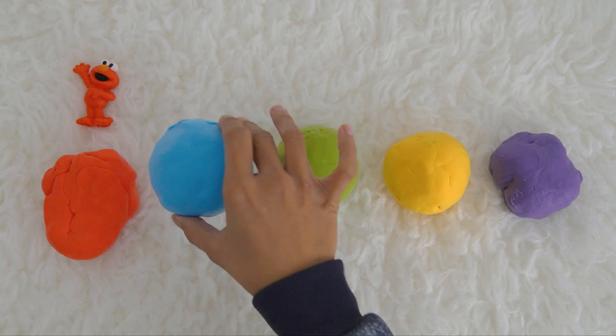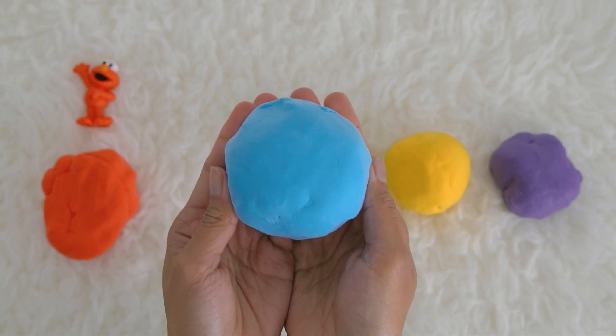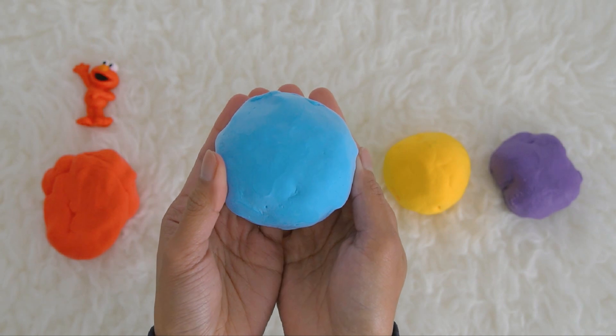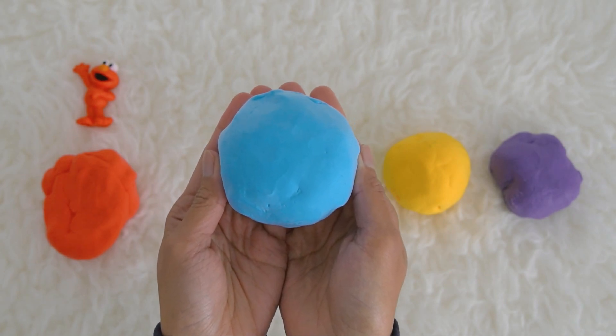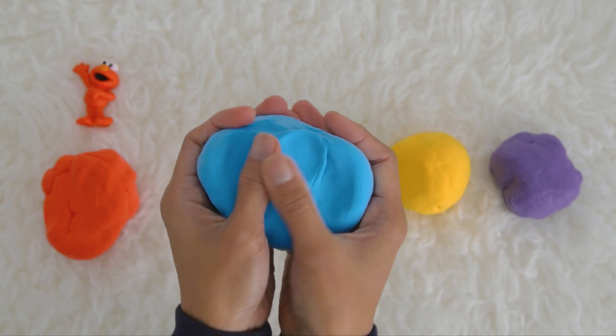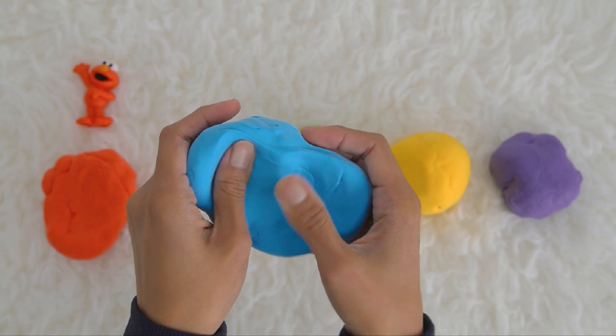Next, let's open the second ball — let's go to the blue ball. Do you have a guess who is inside this blue ball? Which Sesame Street friend is inside? Let's open it — say it with Miss K: open!